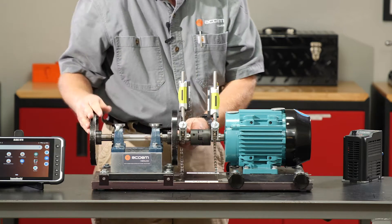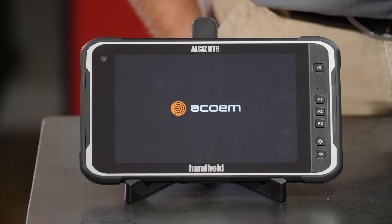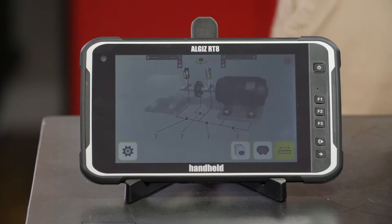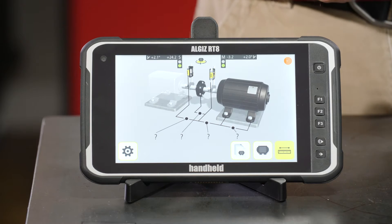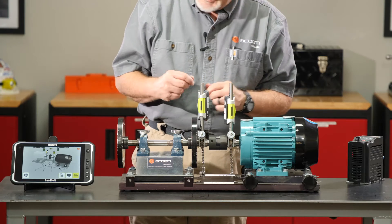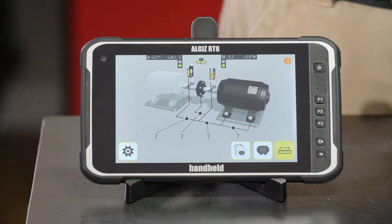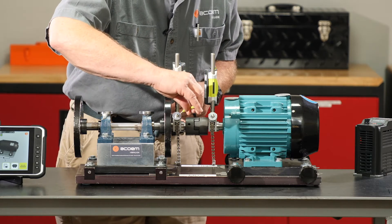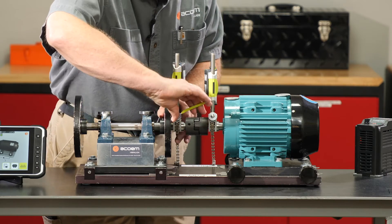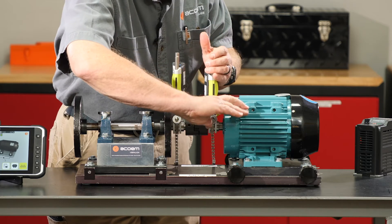I'll get them snug and go into the shaft alignment app, let it start up and pair to the sensors. We pair it up to the sensors, got our beams flashing. You can tell my relative angular positions of each sensor. I'm going to give these adjusting knobs about a half turn just to make sure they don't accidentally slip during the alignment process.